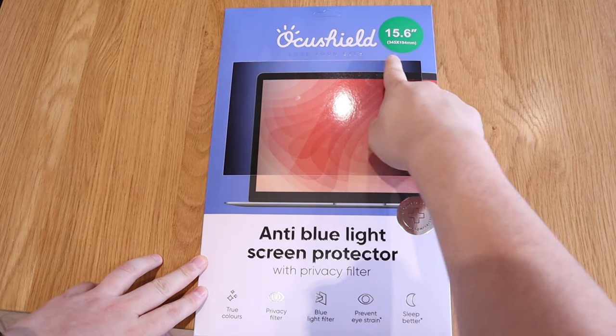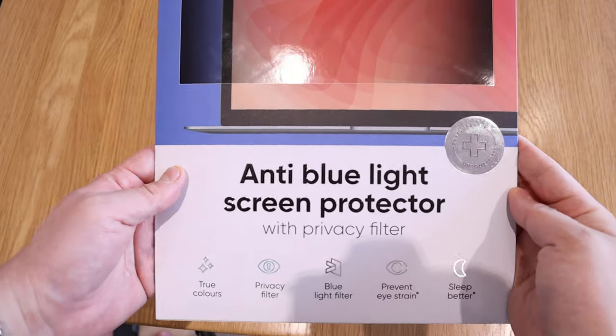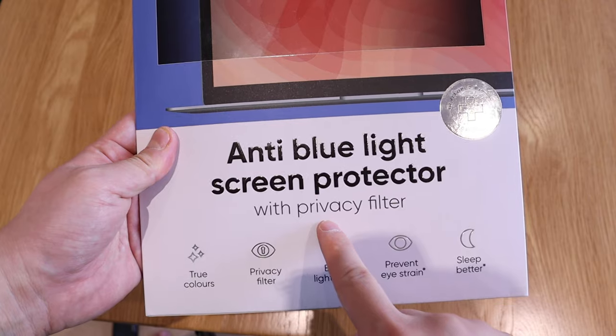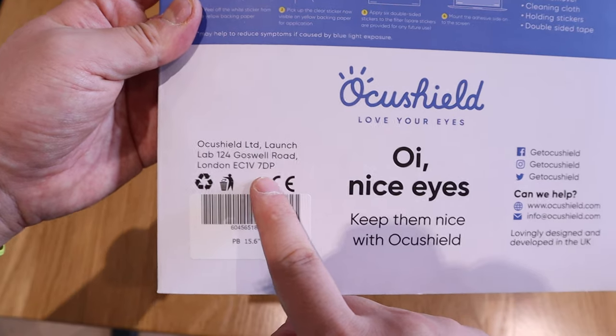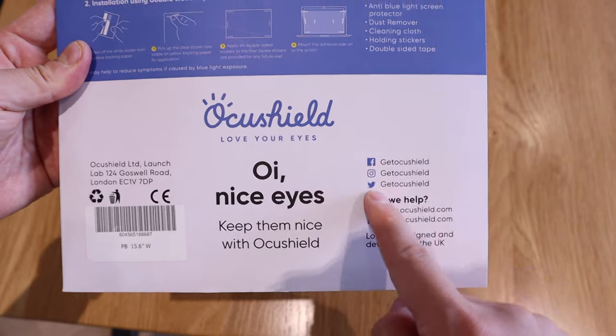So when a company called OcuShield approached me with their blue light protection screen with a privacy filter, I was really delighted. They're a firm based in London, which I'm really honored about. There are a lot of things that will be convenient — this will upgrade my working lifestyle. Really nice package, glossy feel on the front.